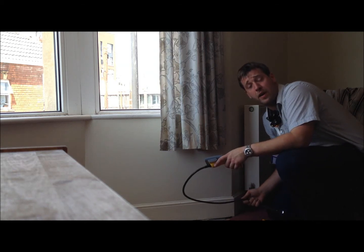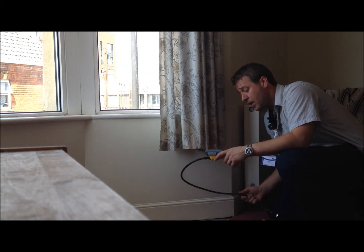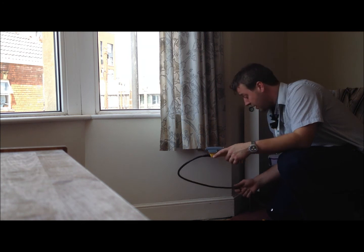Hi, my name's John Holloway. I'm a building surveyor. I work for Domestic Surveys, Southwest Building Surveys.